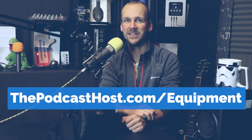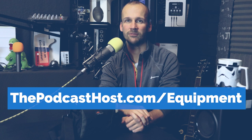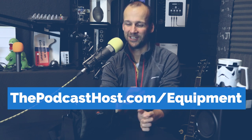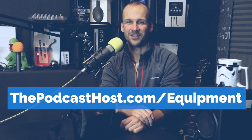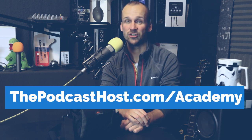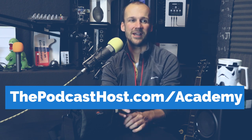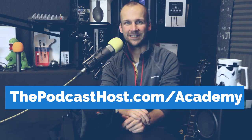If you're interested in more gear, equipment reviews, and news around podcasting, pop over to thepodcasthost.com — and if you go to forward slash equipment, you'll find our full range of gear reviews and guides covering mics, mixers, and all that kind of stuff. If you want extra help, you can also find us at thepodcasthost.com forward slash academy, where you'll find all our courses on how to launch, run, and monetize your podcast. Thanks very much for watching — hit subscribe to get future videos, and I'll see you on the next one.